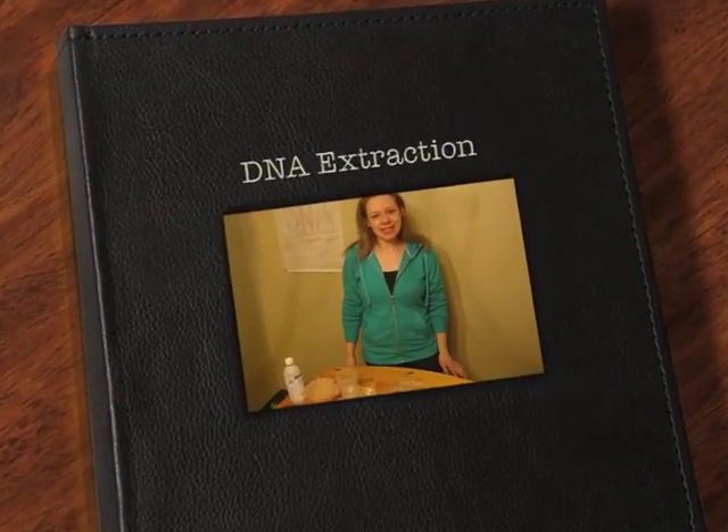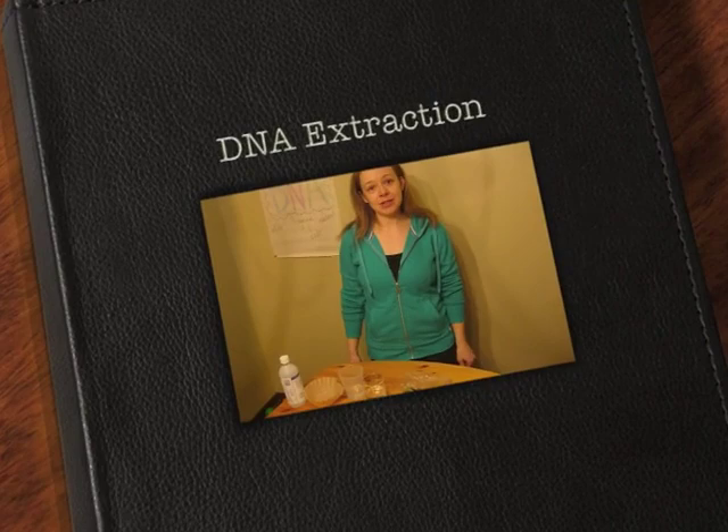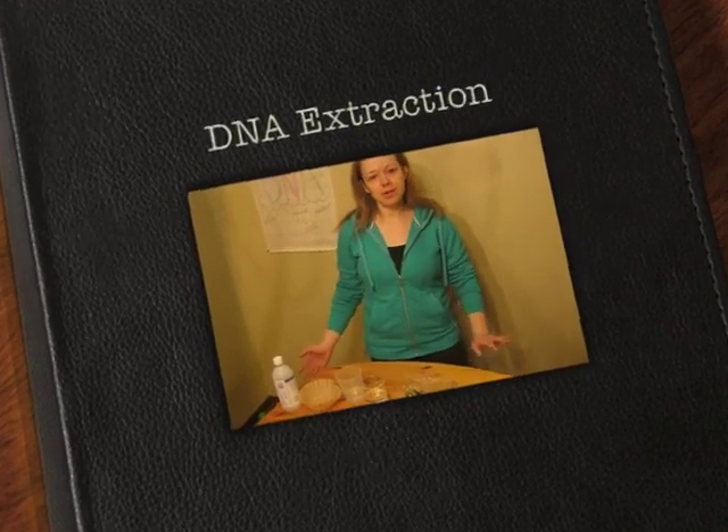This video is to show you how easy and fun it is to extract DNA in your very own home using normal everyday household materials.